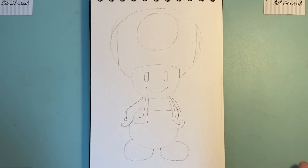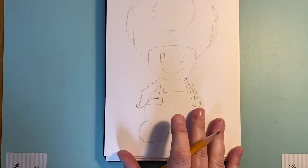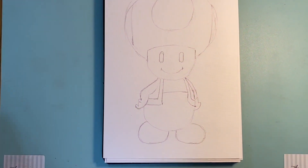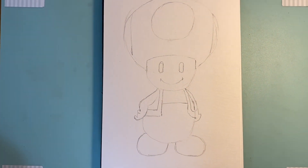Now if you've got paints, hang on and keep watching — we're going to show you some different paint techniques that will really make this picture come alive. If you've got felt tips, crayons, or coloring pencils, go ahead and color it in, and make sure you send your pictures to us — we would love to see!